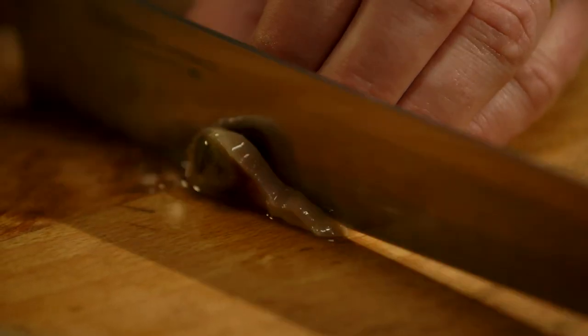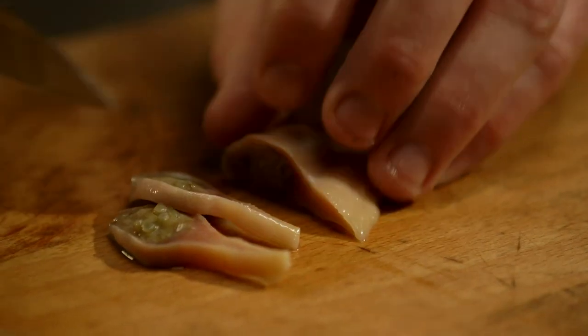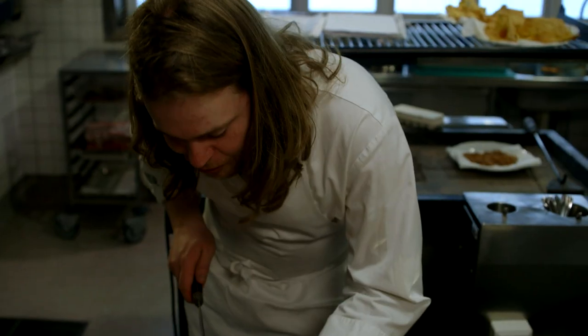And then we just cut this into nice slices like that — and you can see it's almost cramping, because it's very recently deceased.